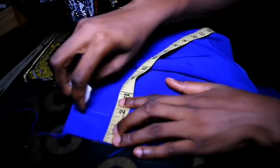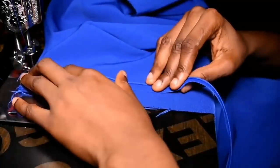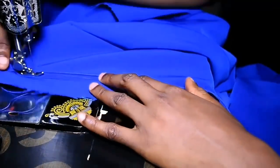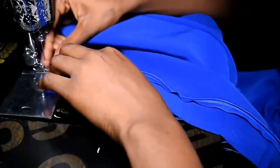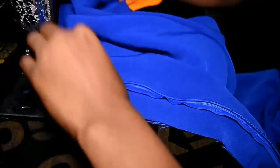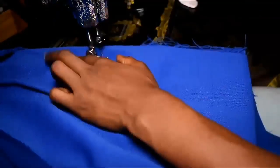I do the same for the other side as well — mark one and a half inches and sew along that line and into the bodice. My first attempt wasn't really close to the teeth so I'm going to correct that and make sure I sew close to the teeth.